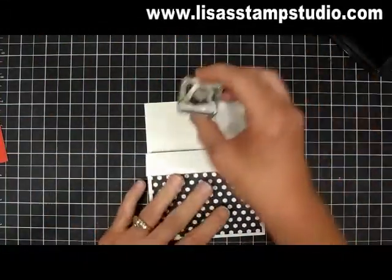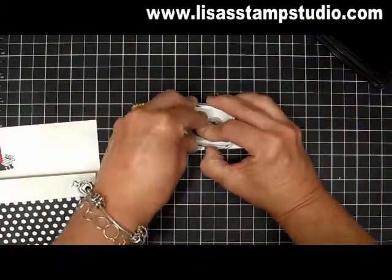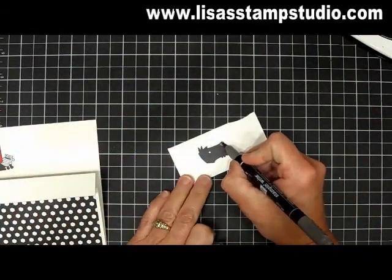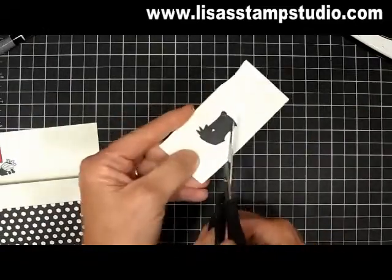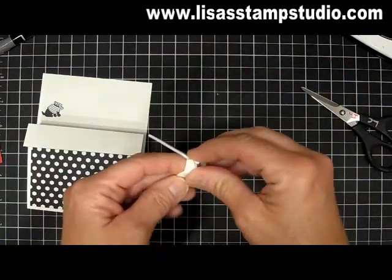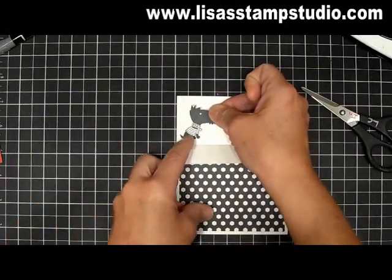Let's do some stamping now for the dog. I'm going to go ahead and take his little body and ink him up. I'm going to stamp him down here — so we have his body. On a scrap piece of white cardstock I'm going to ink up his head. I wanted him to be 3D so that's why I'm doing him separately. You can leave his nose plain if you want, but I chose to use the basic gray marker just to fill this in a little bit. I'm going to use my paper snips and cut this out, leaving a little bit of white cardstock around it. Now I'm going to grab my dimensionals and mount his little head right here.